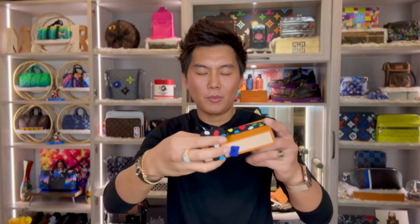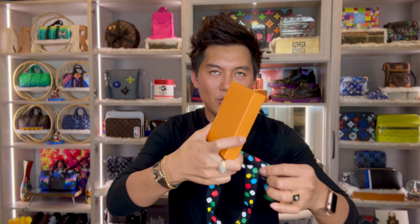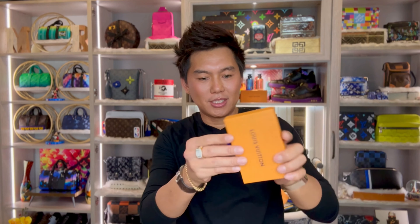Long time I didn't do my unboxing guys in my channel because I'm waiting for the right collection for me. Because the two collection — I'm not a fan of the bags. So that's why I only got the small leather goods guys. So let's open this one.